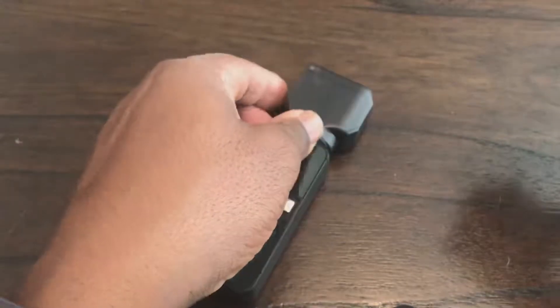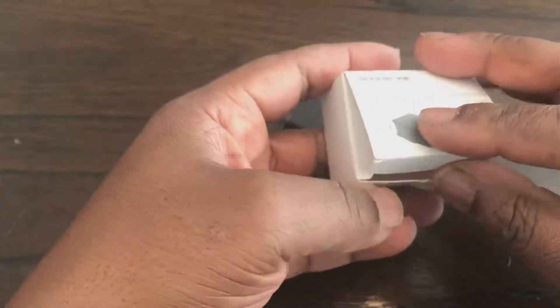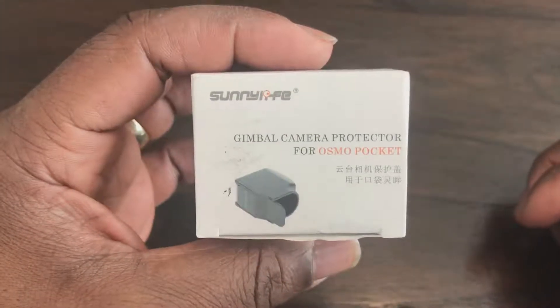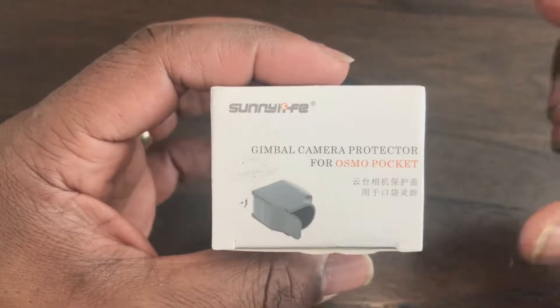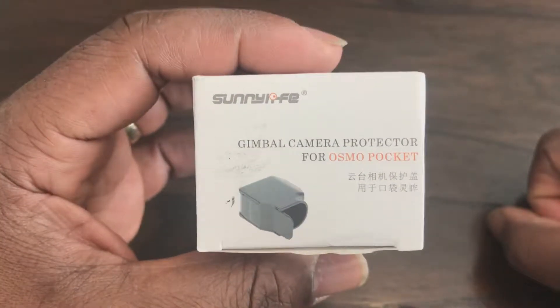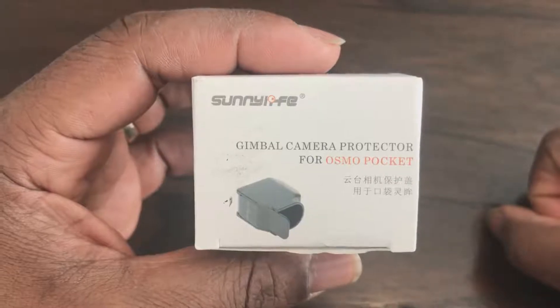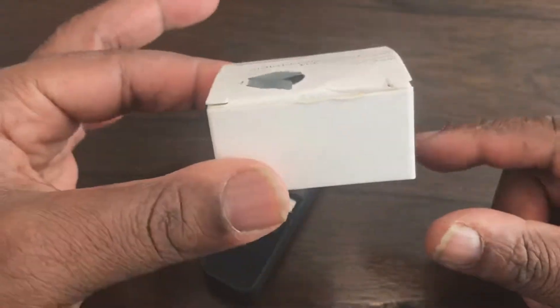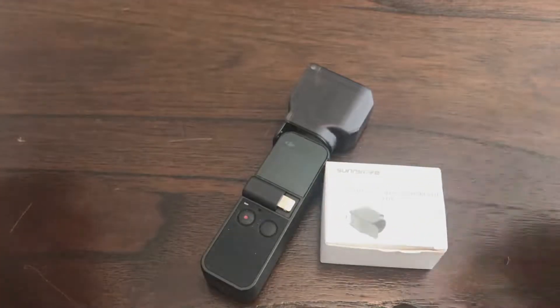This is from a company called Sunnylife, which I purchased for just under £4 on eBay. It's a nice little kit — cheap to buy for your Osmo Pocket.